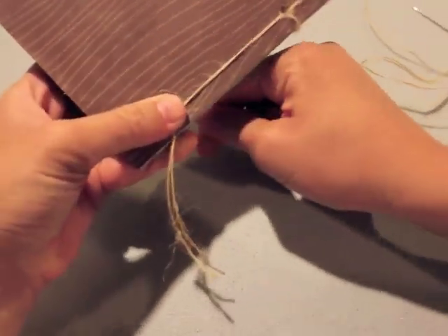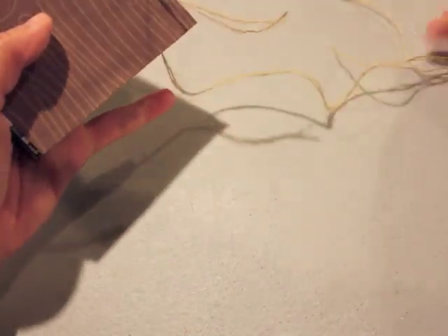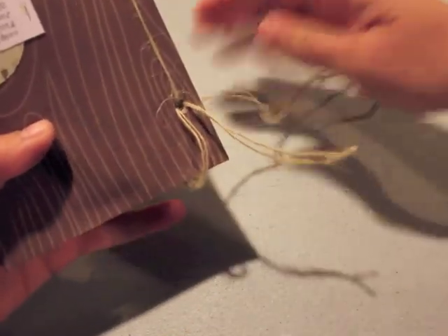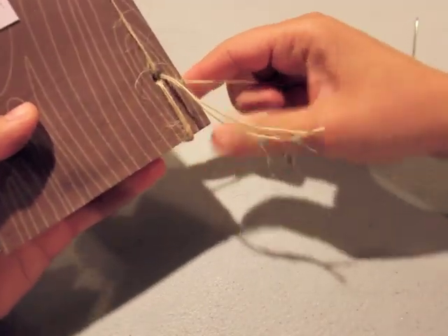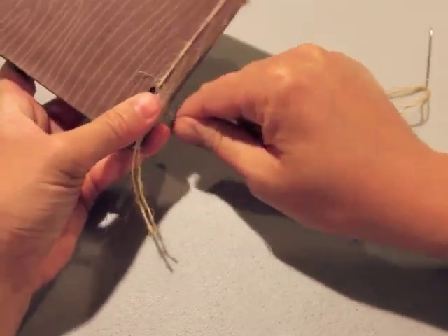Once I have the loop around the bottom and around the side, I'm going to go up to the top hole and do basically the same idea. I'm going to loop around the top of the book so the twine wraps around the top, and then loop around the side of the book.